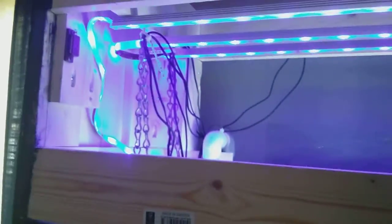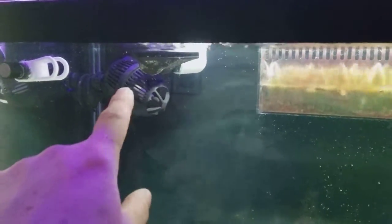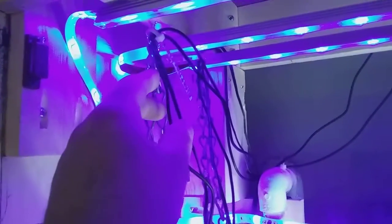Got some blue lights up there, got my LED lights, my moonlight for nighttime — from 6 to 11 o'clock it comes on. The blue lights just light it up a little bit, give it a nice blue glow. That comes on, stays on for a few hours, and cuts off. I got everything labeled so I won't get confused.